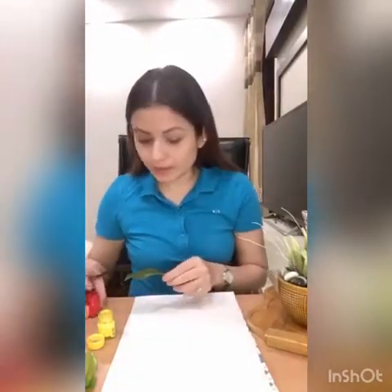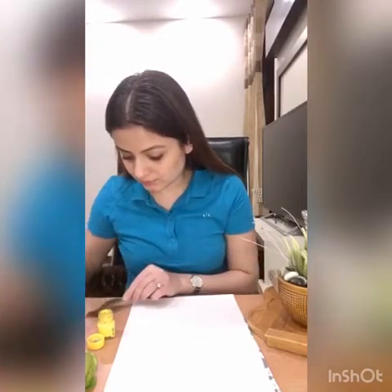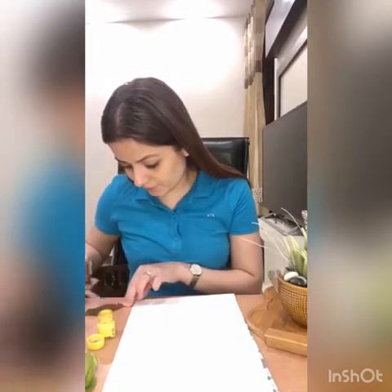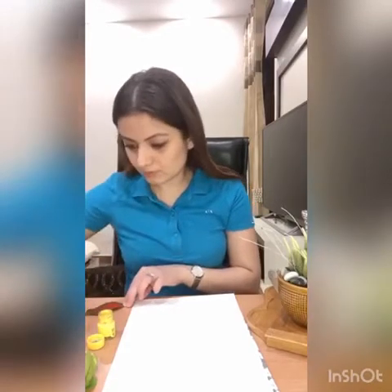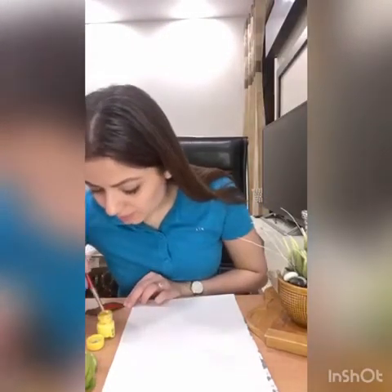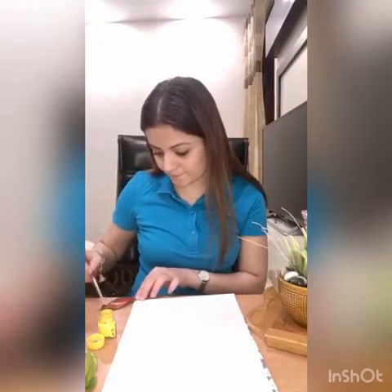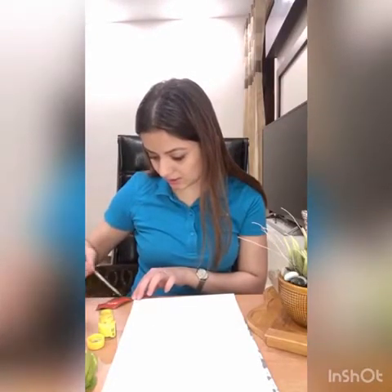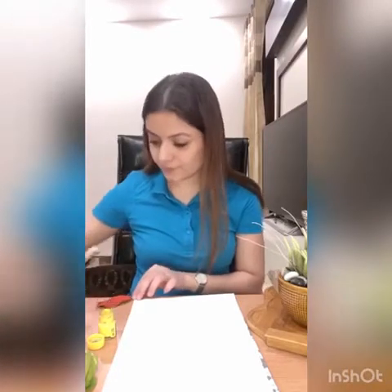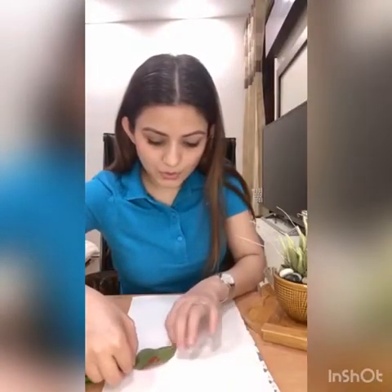So now we're going to apply the paint. I'm taking red color — we'll apply it on the leaf. I'm going to take a little bit of yellow color. Wow, it looks nice! Now we will press it down on the paper like this.